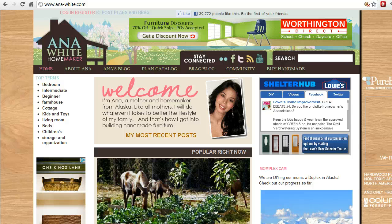First, for navigation on this site — whenever you go to this page, it will likely look different, as the front page looks different almost every day you go. But in general, the navigation stays the same. The key places I normally go are the plan catalog, which is right here, or on the left side you can go to specific categories or types of projects — such as bedroom projects, kids and toys projects, living room projects, and so on.